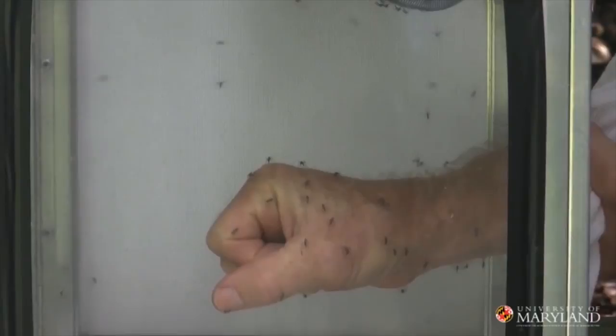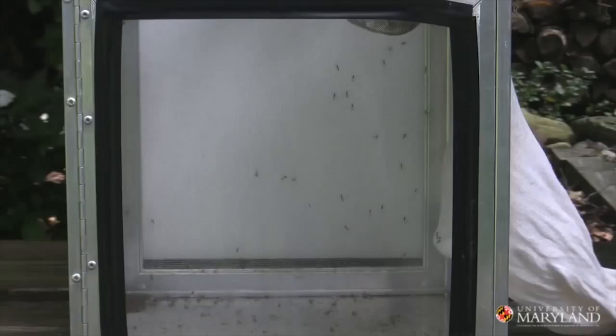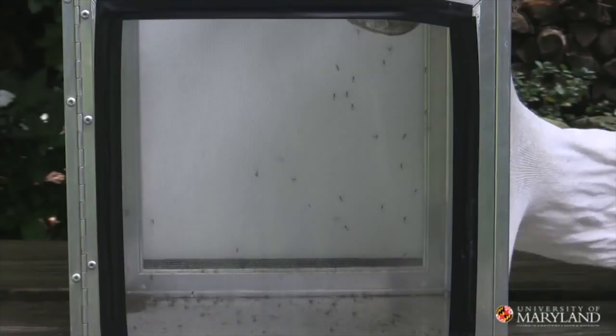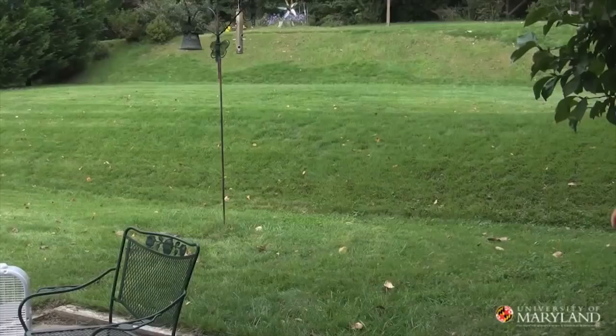Let's see how well that repellent works. Whenever you use mosquito repellents, be sure to read the label and follow the directions exactly. If you have children, be sure to help those kids put on those repellents. All right, we've got the repellent on. Let's go back to the cage of fear and see how well it works. Repellent's on — back we go into the cage of fear. These guys are landing, but they're not biting. They don't like this very much. I think this repellent works really well.